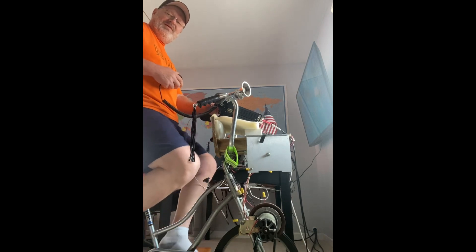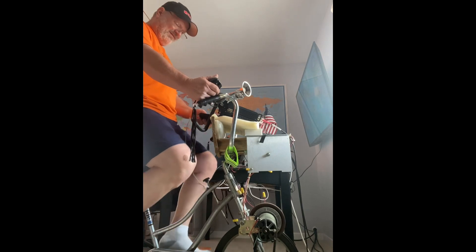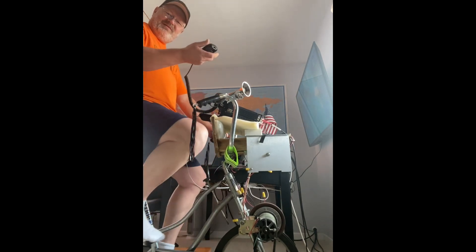Woo, alright! That was Lisa down in Florida. Got her on 17 meters. This is how it's done.